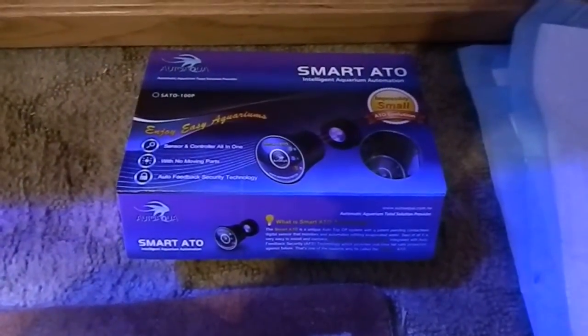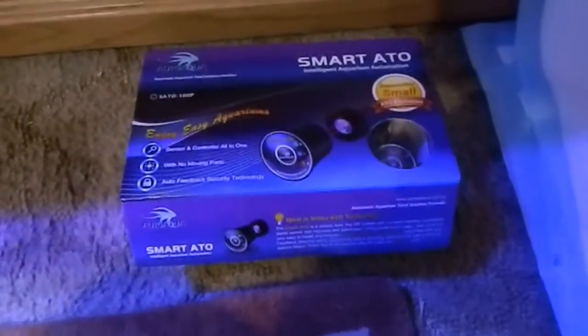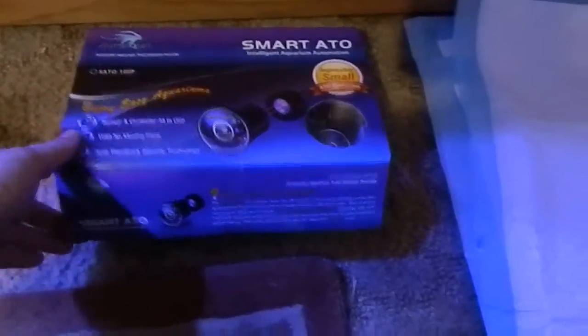Hey guys, we're going to install a smart automatic top-off system. This one doesn't require any float switches or anything of the sort.